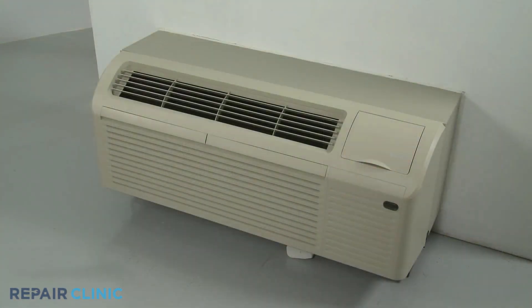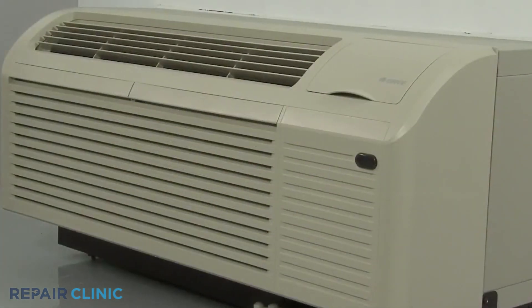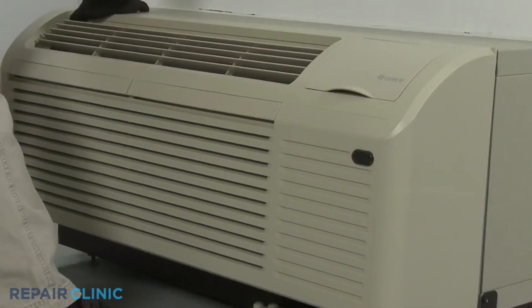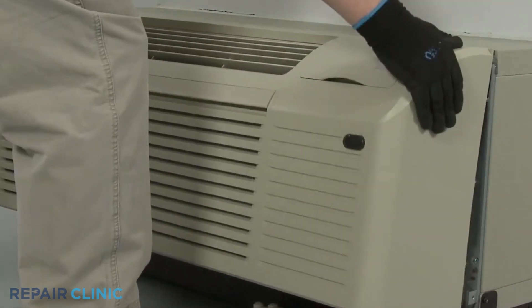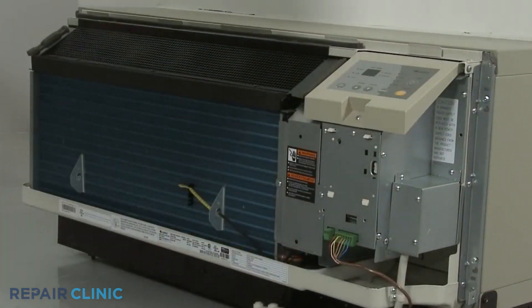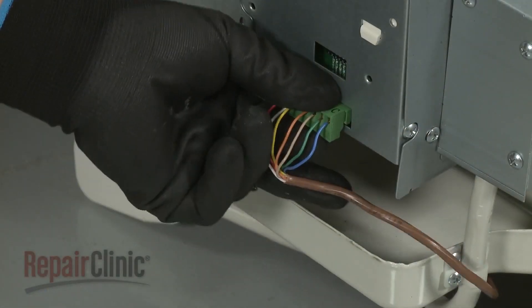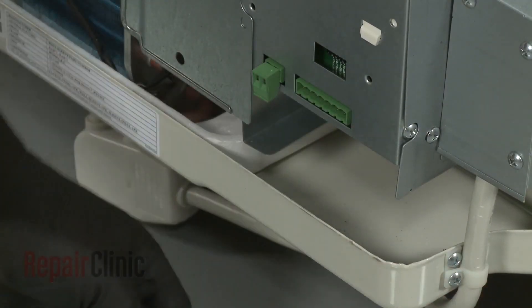When performing this procedure, you will need to fully uninstall the unit from the wall. To do this, remove the unit's front panel by pulling the bottom of the panel out to release it from the tabs, then lift up. If applicable, disconnect the wall thermostat wire connector and the energy management wire connector.